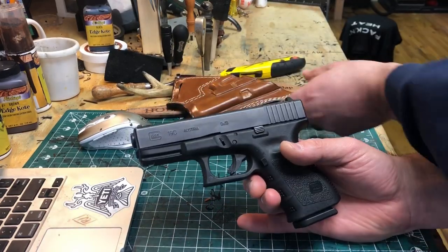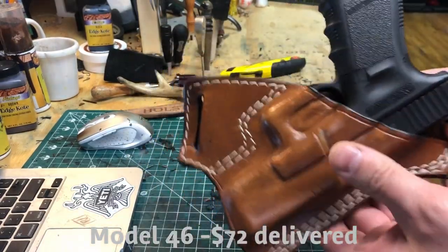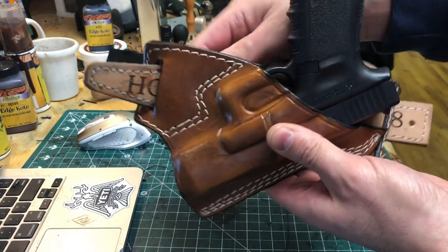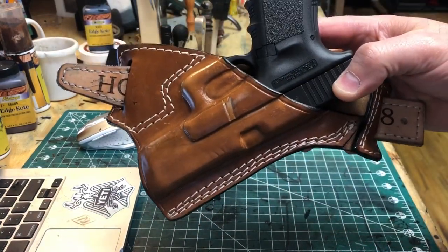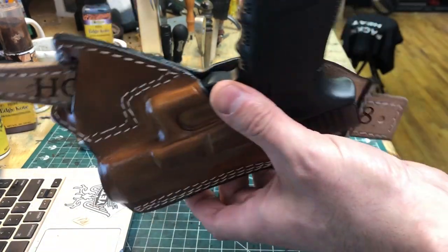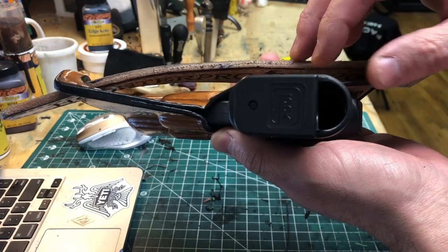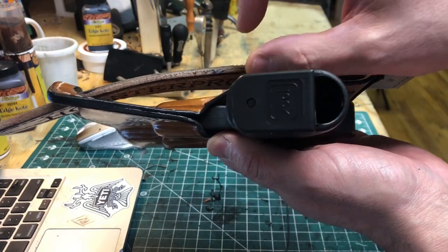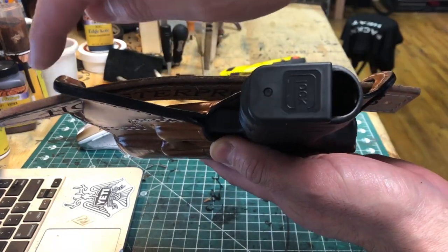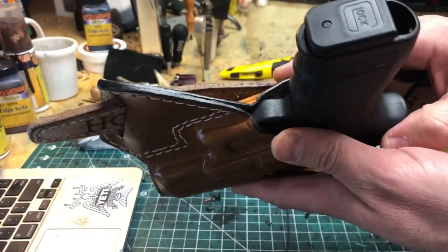So we've got a new small of the back holster — I've been getting a lot of requests for this one. On my website it's model 46. I'm gonna feed a belt through here and then show you what it looks like on my body. I'll also point out: when this feeds through on your pants, I would anchor a belt loop right behind the holster so your belt loop catches it and won't drag it across when you draw.